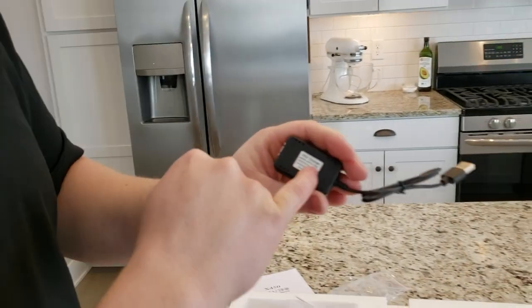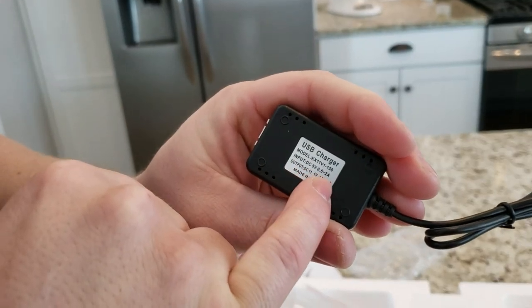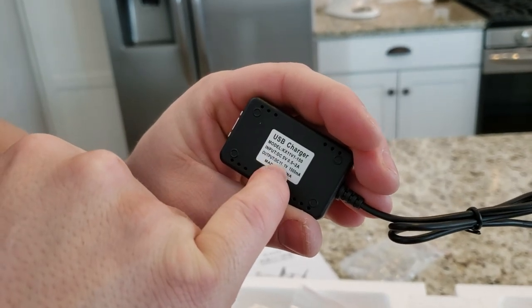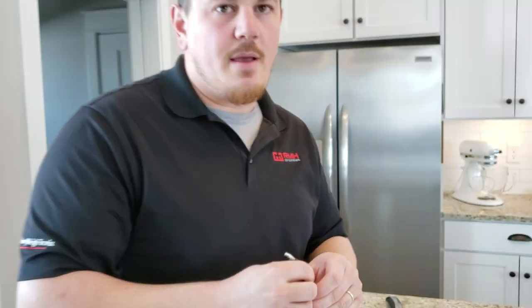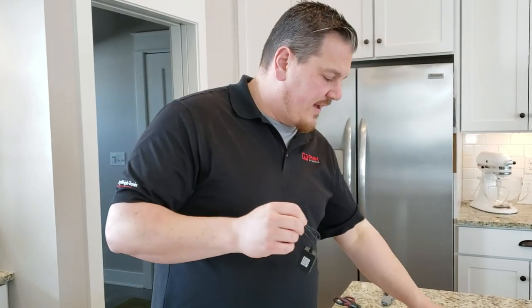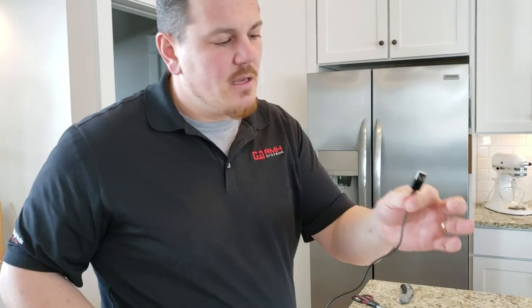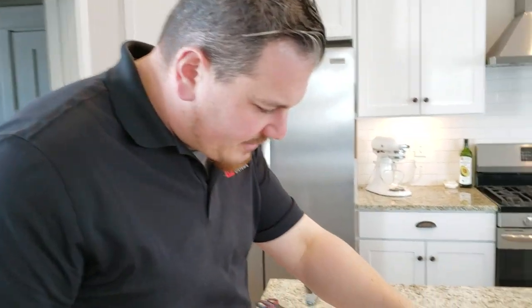The input voltage is DC 5 volts at 0.5 through 2 amps of draw, and then the output is 11.1 volts at 1,500 milliamp hours. So 1,500 milliamp hours on a 1,000 milliamp hour pack would be approximately 1.5C, or 1.5 times the discharge rate.